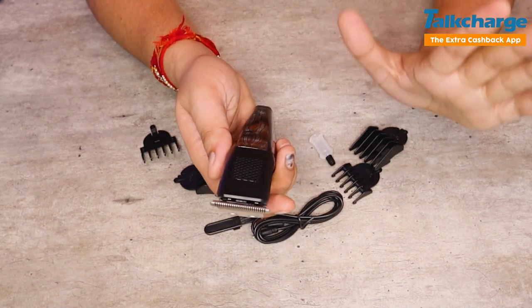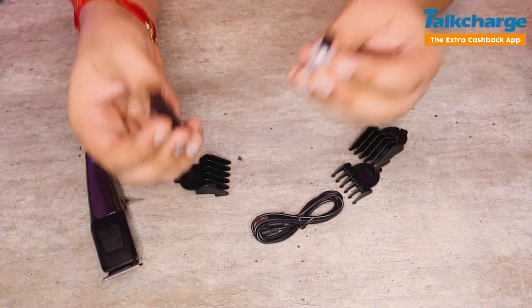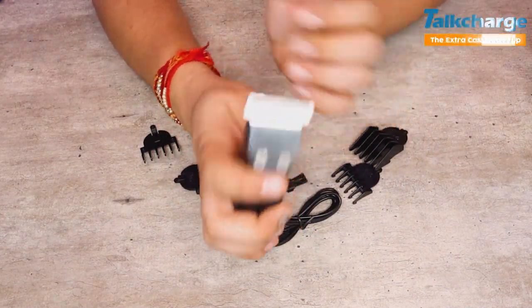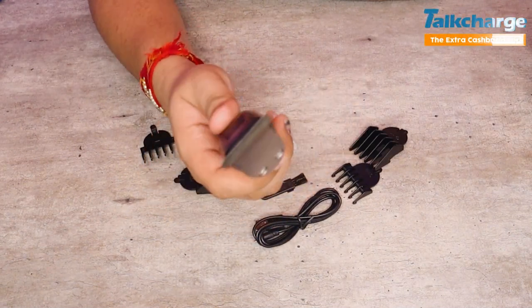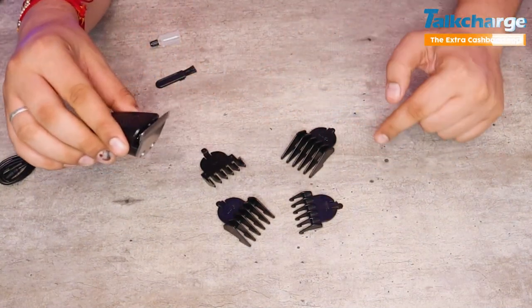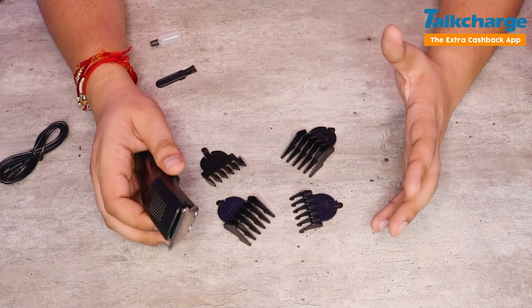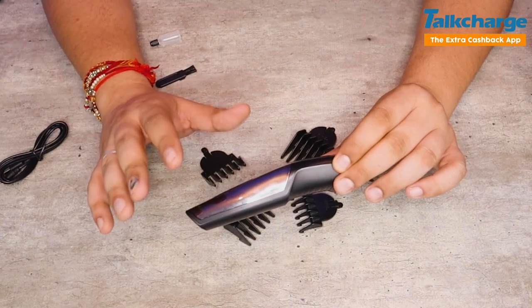You can see the brush and tube to clean the blades or the machine. The grip is comfortable — if you hold it like this, you can hold it well and use it around the sides. The blade range goes from 0.5mm to 12mm, which is a good length range you can adjust for your beard. I'm surprised the battery runtime is very good — 45 minutes.